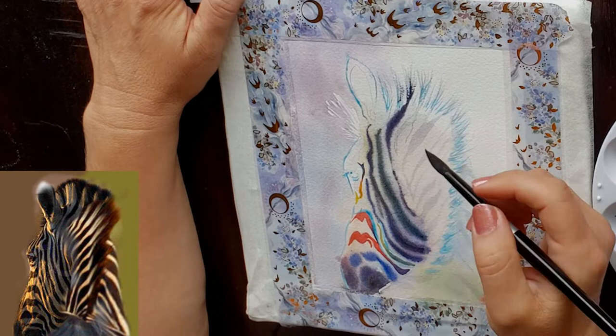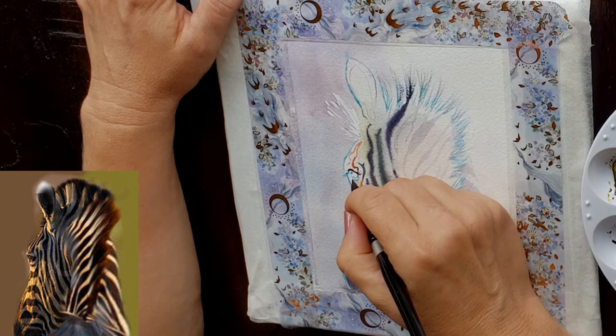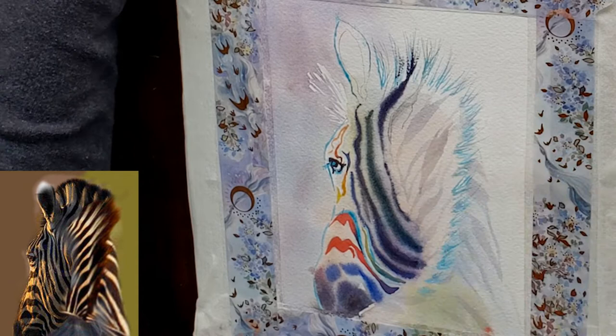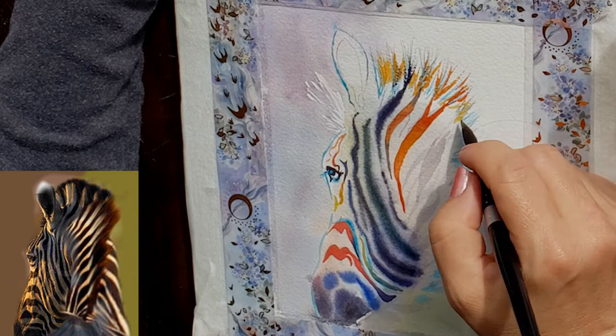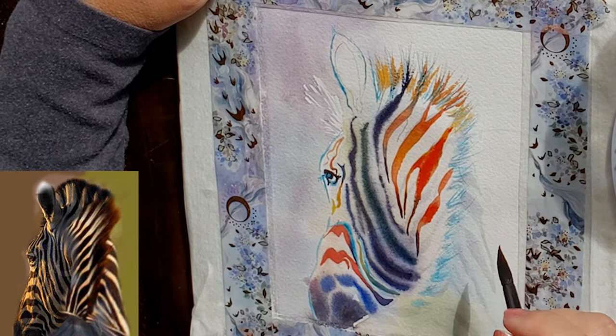I'm using colors to suggest contours as well as how close the stripe is to the light. Areas of the zebra's face touched by sunlight are painted warmer — more red — while cooler, grayer colors go where the stripe is in contour, like under the cheek or down the muzzle. Areas that jut out and are fully exposed to bright light get warm tones: oranges, yellows, and reds. This adds extra dimension to the zebra's stripes.